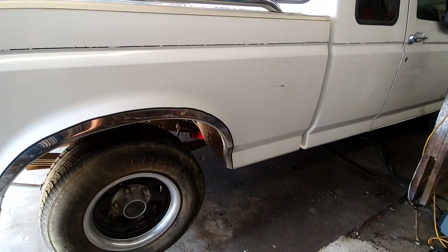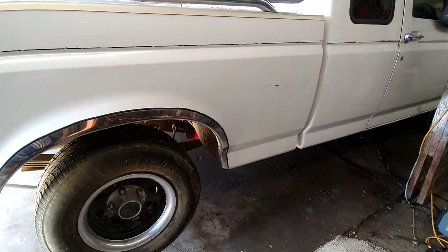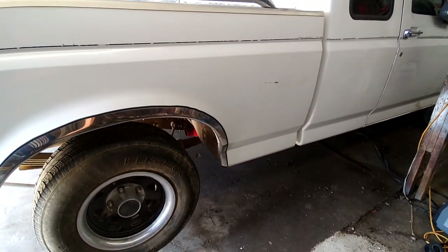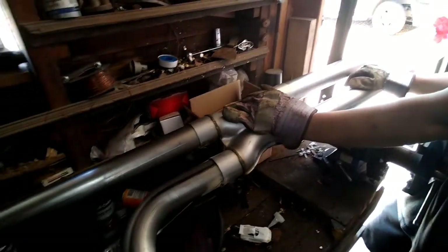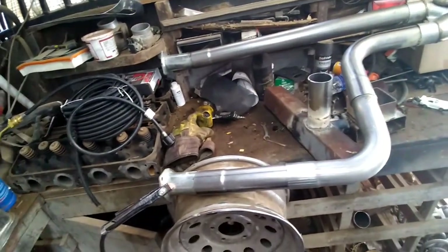I'm going to go ahead and unbolt this thing, pull it out, get her welded up, and slap her back in. Maybe go for a little run around the block or something. Got the exhaust out from underneath the truck, got it up here on the bench. About to go ahead and lay some beads on here and seal this thing all up.